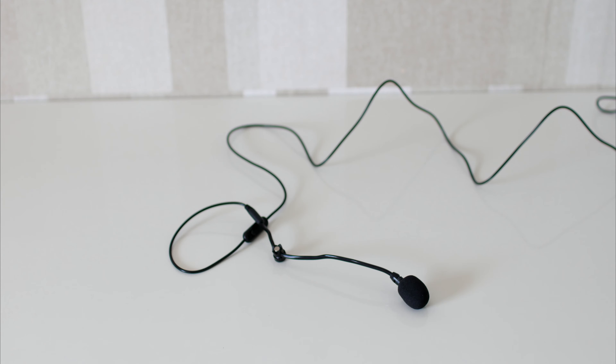So let's take a look at the audio. This is the Antlion microphone without any kind of audio editing. This is the Antlion microphone with a little bit of equalization.